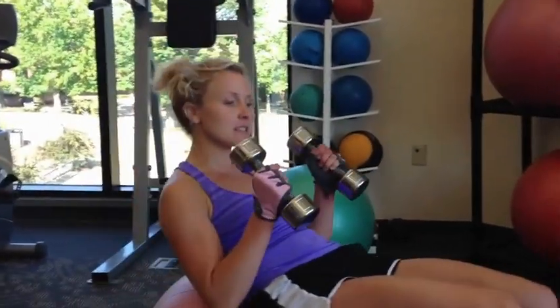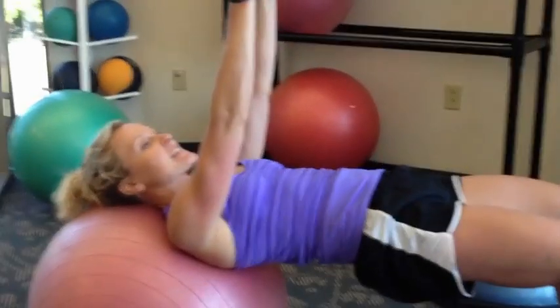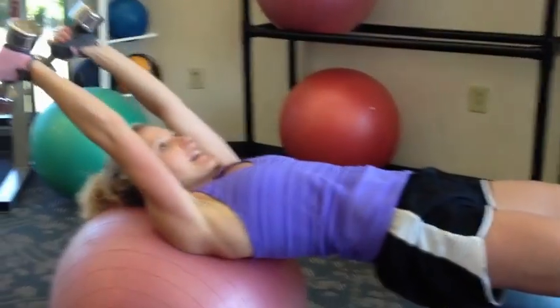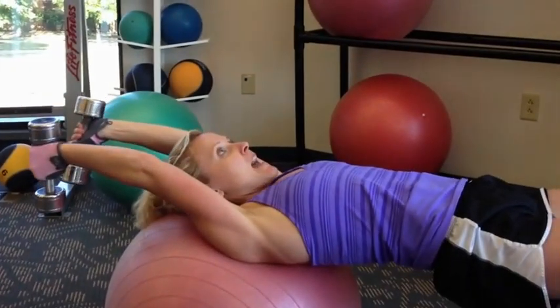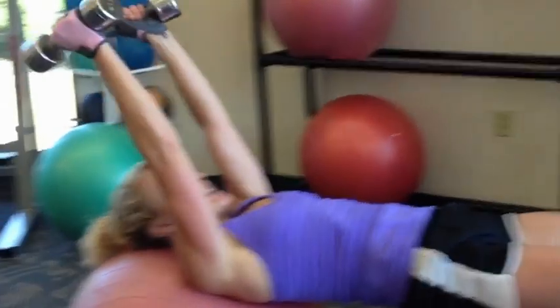You're going to take it and come down into a bridge position. Keep the rear end nice and high. Take the arms up like this, a narrow stance. You're going to take the arms back where the biceps just come close to the ears. You're going to pull it back up. Come down to a narrow chest like this. Take it back up and repeat again.